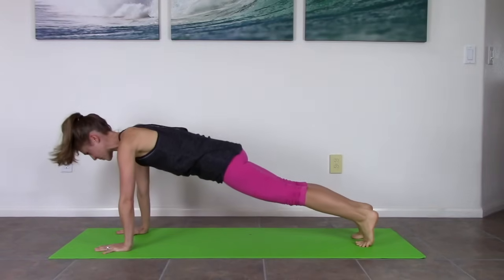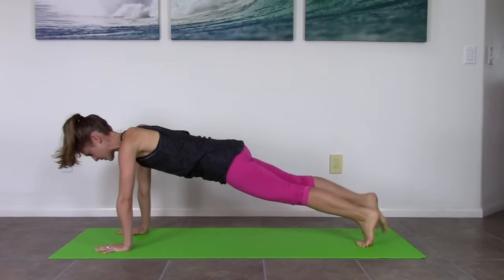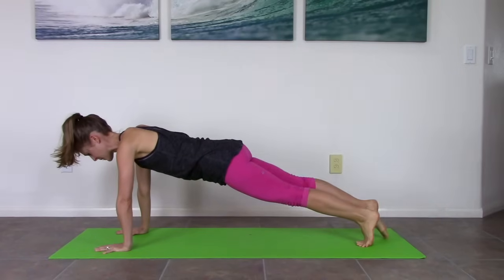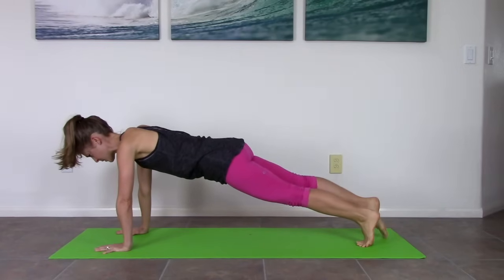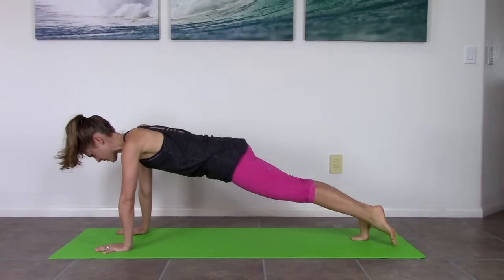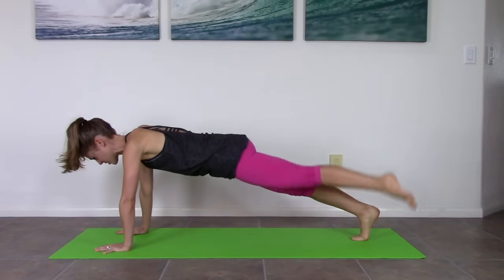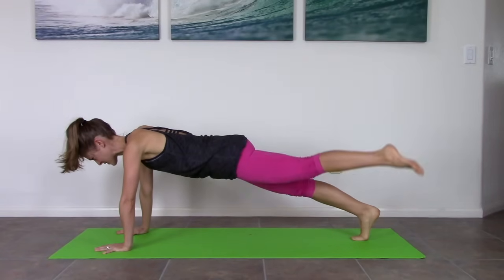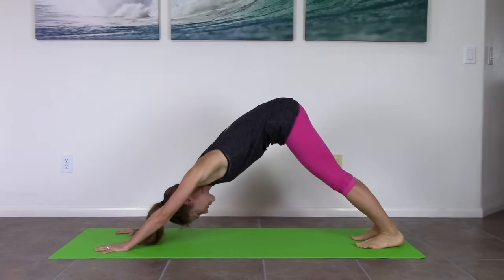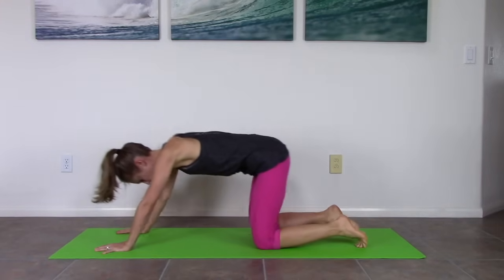Come forward, stay here. Right leg, point the toes — lift, lower, lift, lower. This is called leg pull. Two, one, and switch. Hips stay still. Five, four, three, two — you're probably wondering why this is intermediate right now when it feels advanced for those arms. I know. And then bring your knees down, take it back — child's pose.